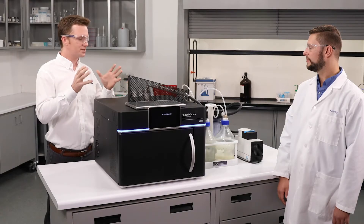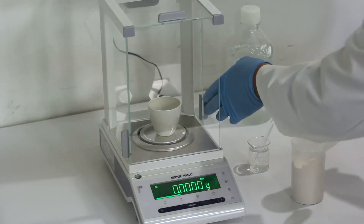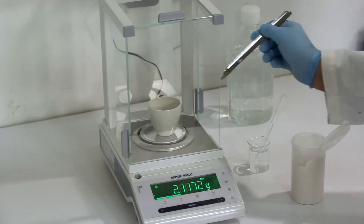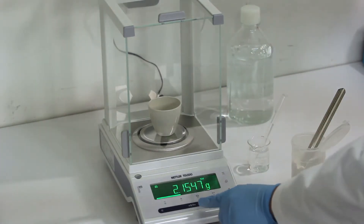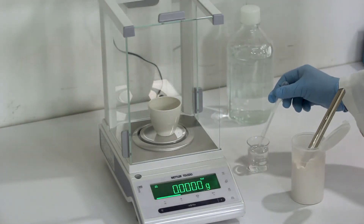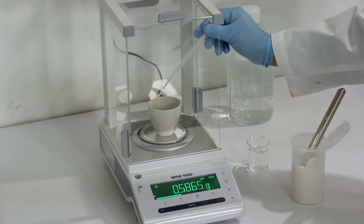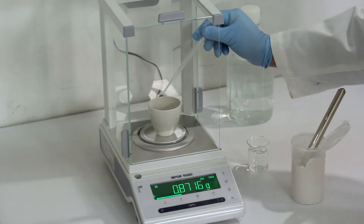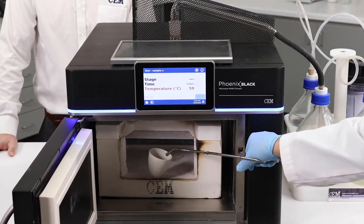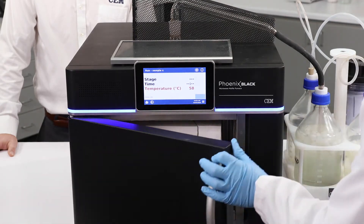To run a sample on the Phoenix Black sulfated ash system, first you want to take your pre-ash crucible and weigh a designated amount of sample into it, then you want to add just a little bit of acid to wet the sample. After you've added your acid you can input the sample into the Phoenix Black, close the door, and hit start.